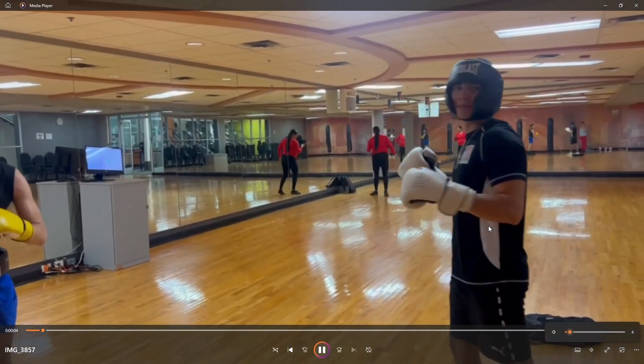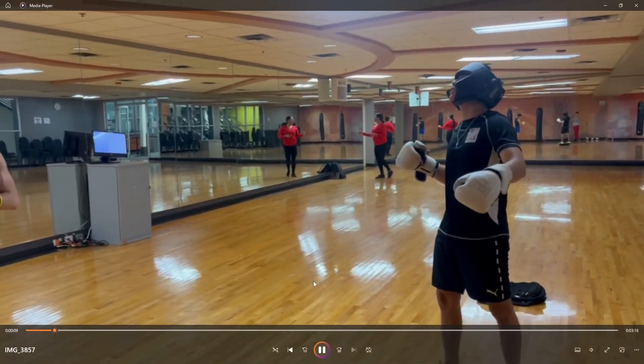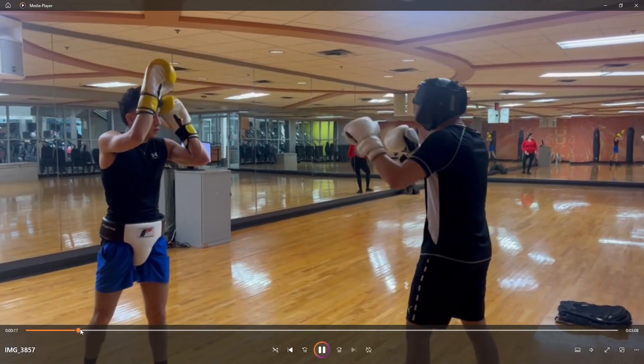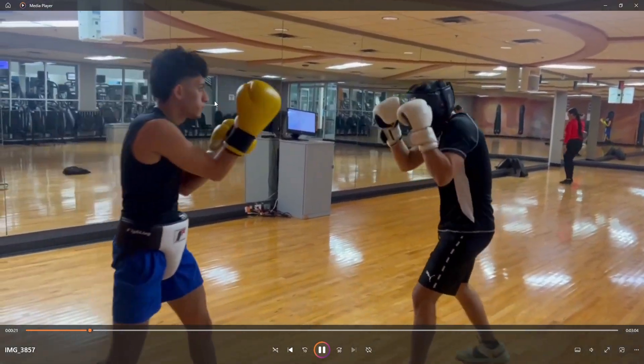This is how it looks with someone with no experience — this is exactly how I look. But what is going on with my friend?